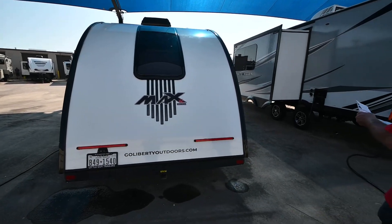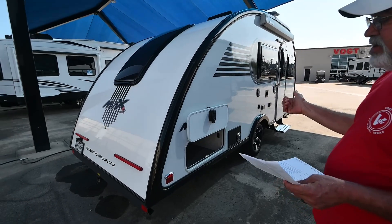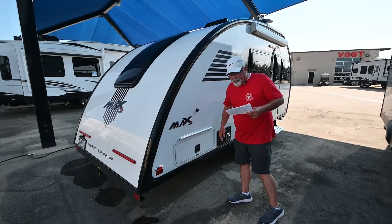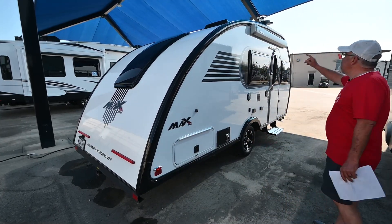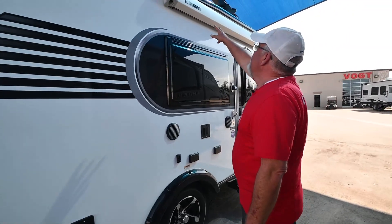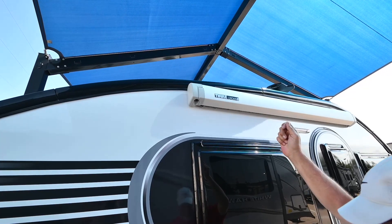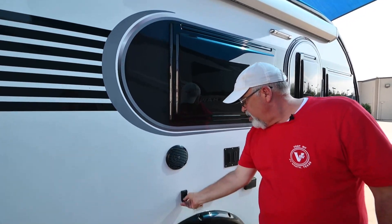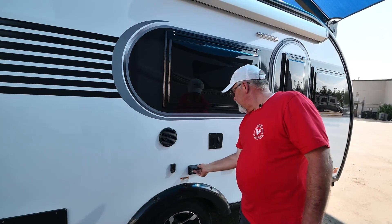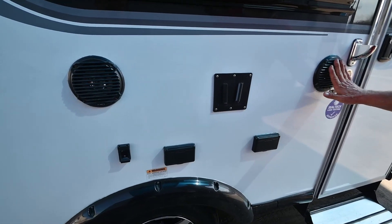Overall length of the Little Guy is about 21 feet. Width is about 7 feet, so it's going to be easy to park in a backyard or garage. Exterior height is just under 10 feet, so that'll fit in some garages. Your awning up here is cranked out and it clips into the sides on the trailer, or you can put it out on the ground. Power plug, outside TV mount, plug, and speakers.